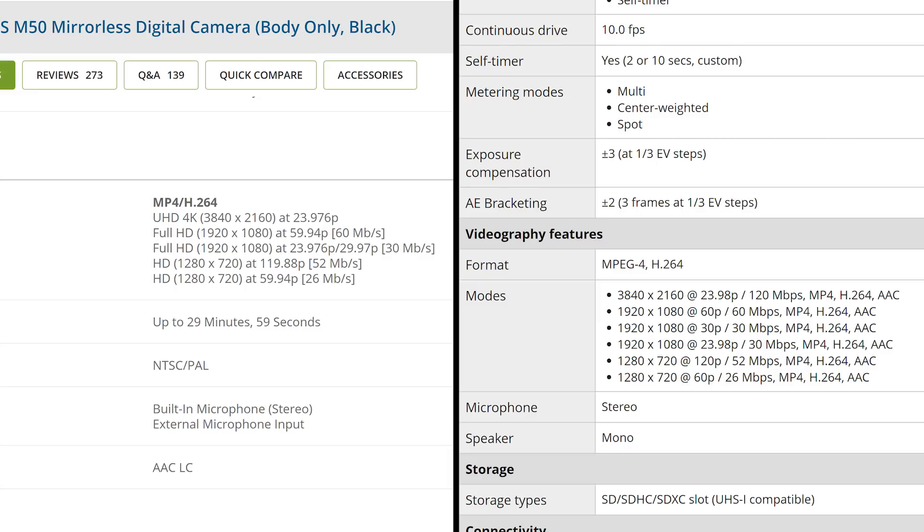720p up to 120p — kipper. It even carries exactly the same video bit rates; no improvements there. The only two marginal differences I can see are: the buffer of the Mark 2 might be a fraction larger — the M50 could do 10 RAWs in a burst and the Mark 2 can do 10 RAW and JPEG in a burst. And the 4K video on the original M50 had a 1.7x crop on top of the APS-C crop, while the Mark 2 is only 1.5x.